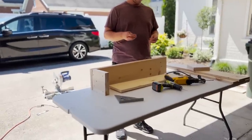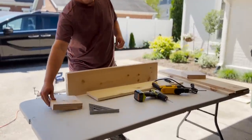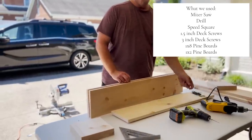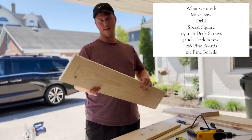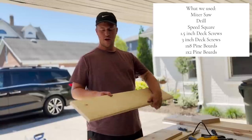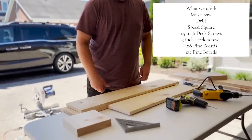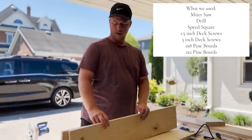We're about to do the second window box and before Caleb gets started I wanted him to break down everything he used — he would be a lot better at explaining it than I would. These are one by eight pine boards. The guy in the video he watched did one by twelves but he had really big windows, so one by eight would be the perfect size for a flower box — cut to size. For screws, this is like a one and a half inch screw.